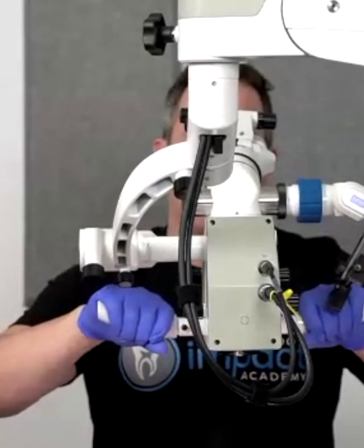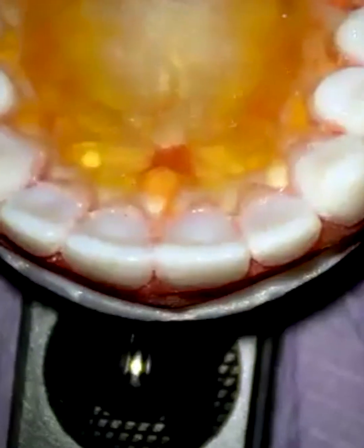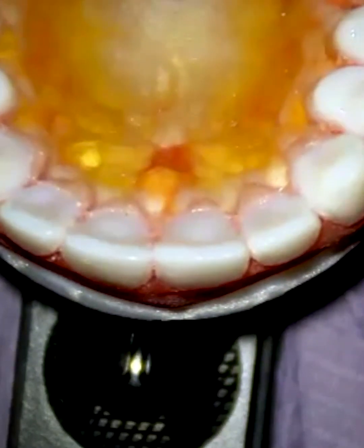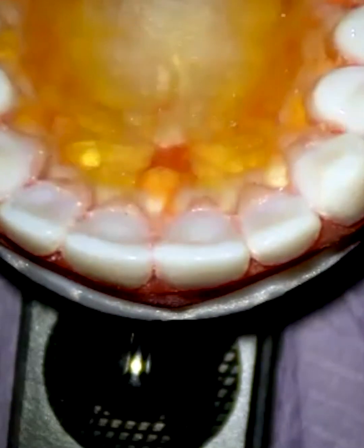If I was just like, wow, I'm just not feeling real confident with endo, I haven't done a ton of it, I really want to stay safe here — then you can't actually start the process without the rubber dam. Now as you'll see, I've got the rubber dam ready to go, right, it's ready to go.